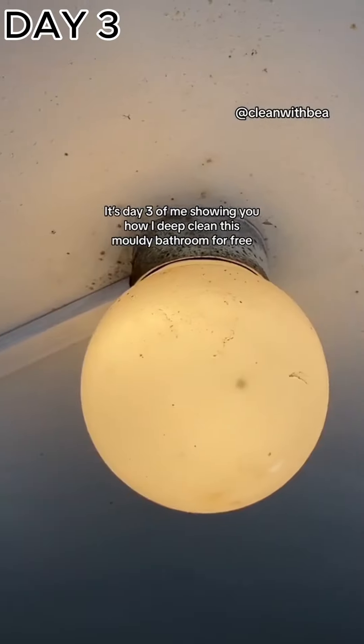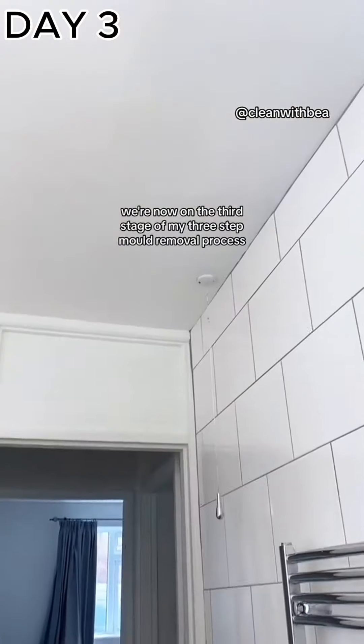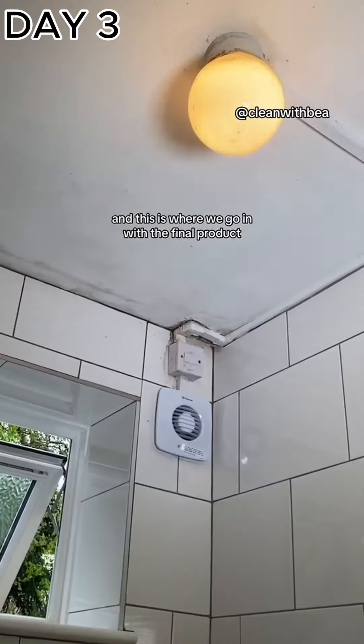It's day three of me showing you how I deep clean this moldy bathroom for free — sneak peek at the afters, wow! We're now on the third stage of my three-step mold removal process, and this is where we go in with the final product.